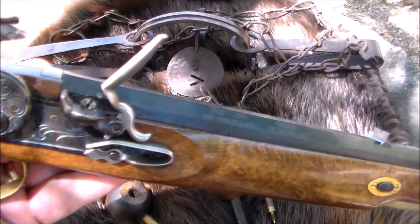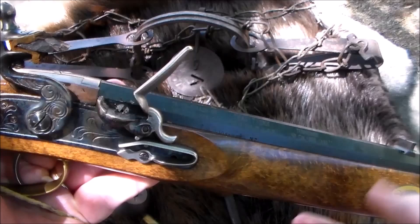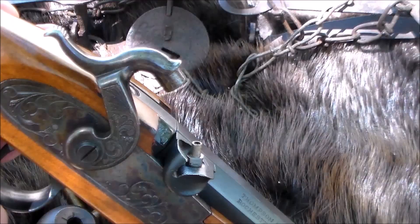Modern-day flintlocks have a touch hole liner - they're also not historically accurate, but a touch hole liner can make your flintlock last from now until the end of time. One of the cool things about having a little vent pick on the end of your ball starter is you can get right inside that little touch hole, clear it out, and make a clear path to your powder. It's a handy little tool.